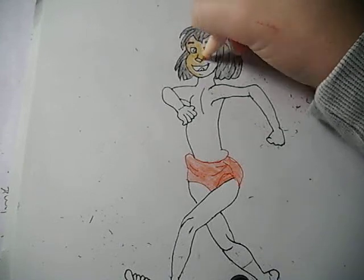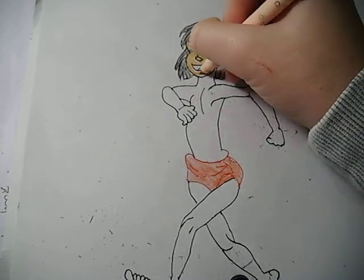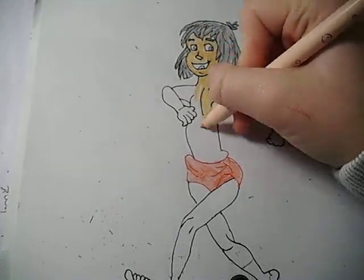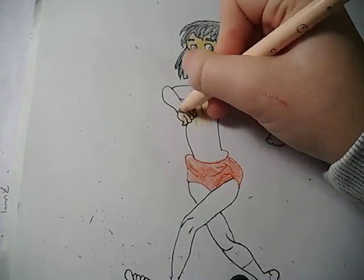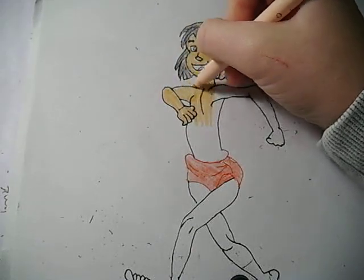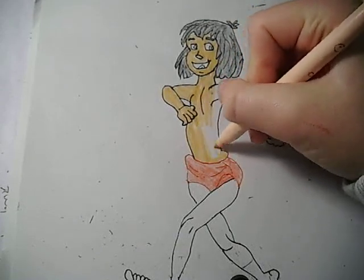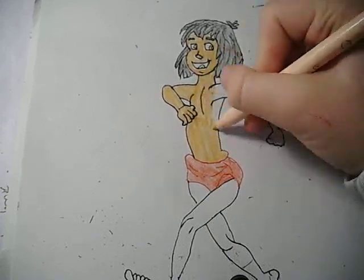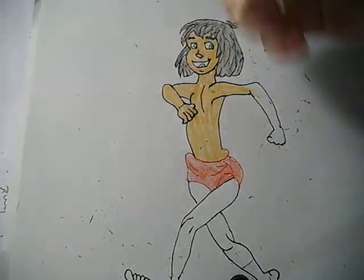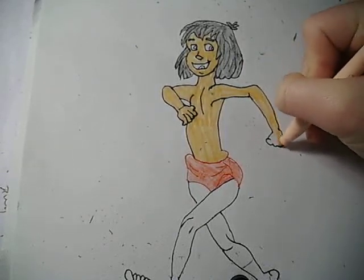I'll be colouring his face first, then I'll be colouring his body and his arms. I noticed that he didn't have a belly button — I was going to add one, but I saw that he didn't have one, so I didn't add it. I wanted to make sure that it's exactly like the picture I saw on the internet.